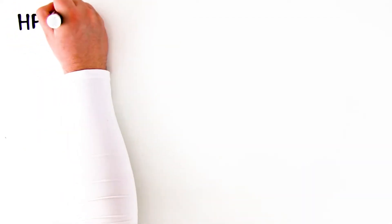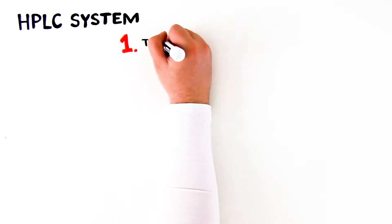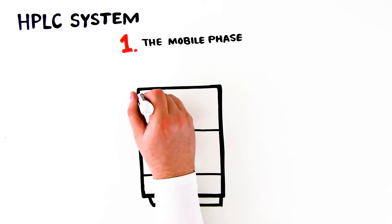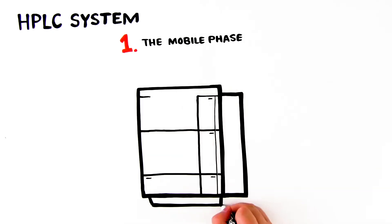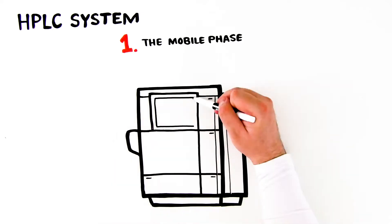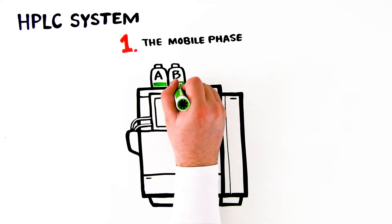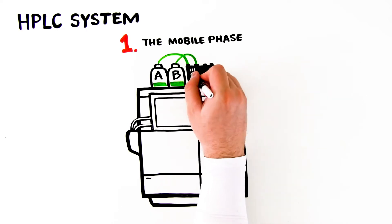The basic components of an HPLC system consist of: 1. The mobile phase. This is the solvent or eluent that flows through the system and carries the liquid sample from the injector, through the column, to the detector. The solvent is contained in a reservoir at a higher elevation than the pump to maintain a positive head pressure. A solvent filter removes any particles that could potentially damage the system's sensitive components.